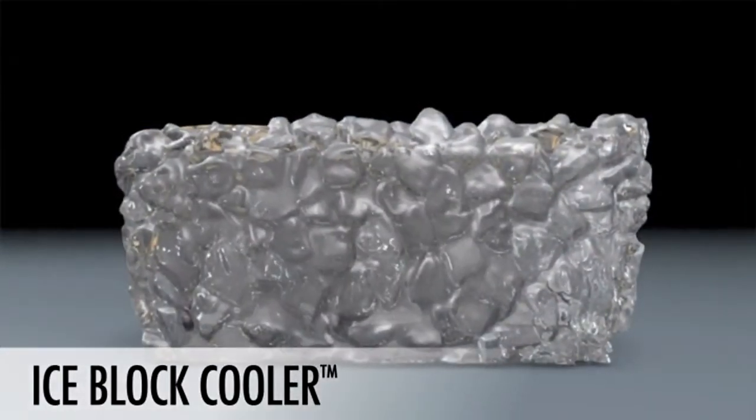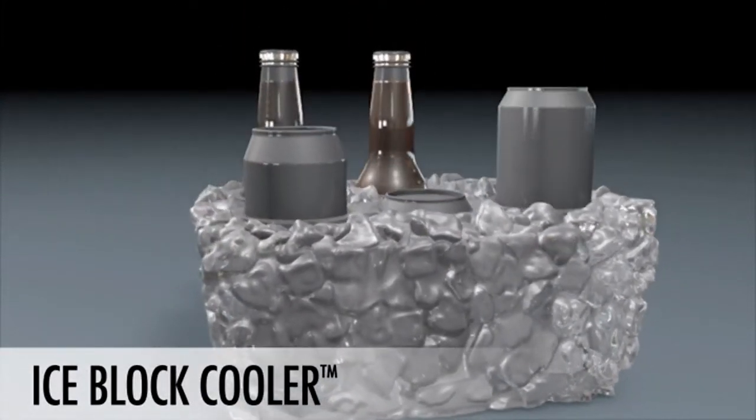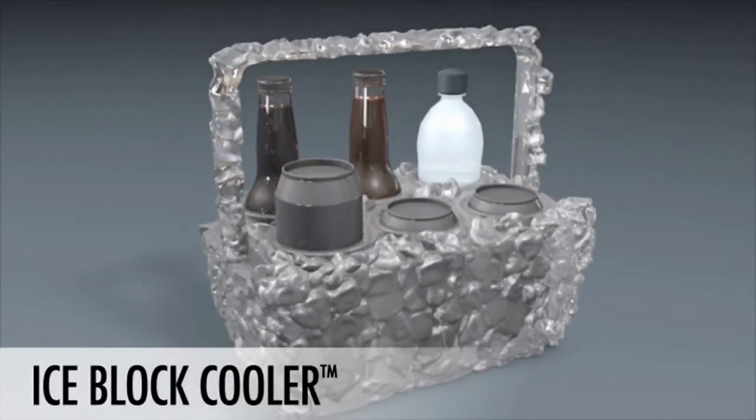Unlike traditional coolers, there is no ice to buy for your party, and since each drink has its own compartment, putting drinks back into the cooler is much easier than trying to push them back into a cooler full of ice.